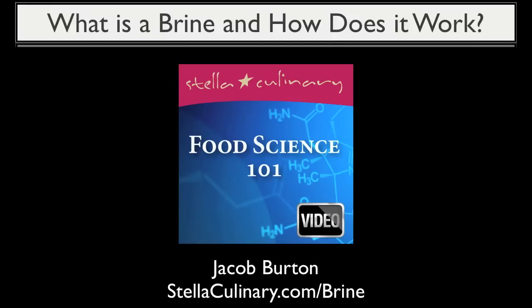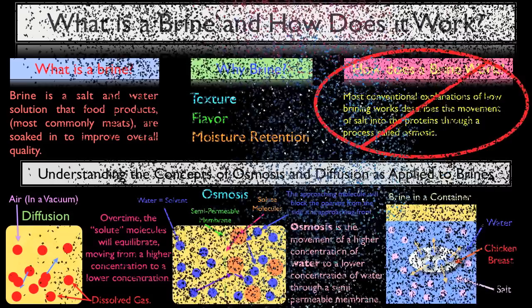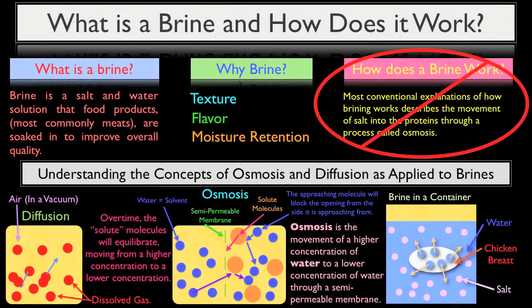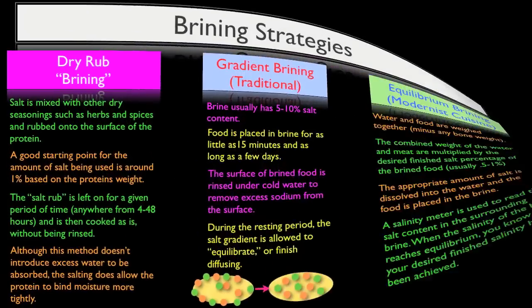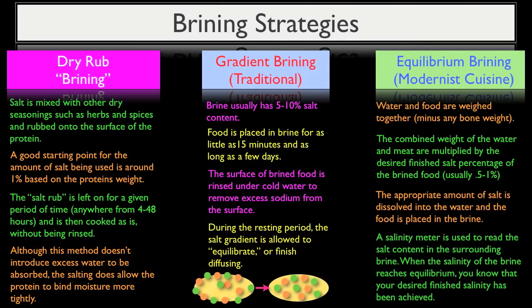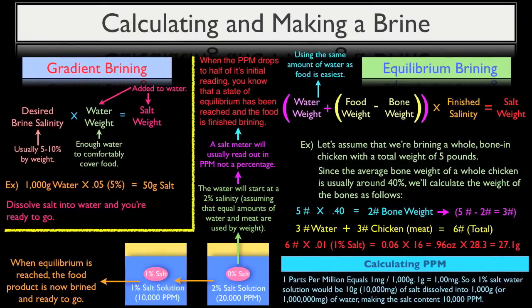Jacob Burton here from StellaCulinary.com. In our previous three videos on brining, we discussed how a brine actually works through diffusion and not osmosis, how and why brines allow meat to retain more moisture during cooking, the three major approaches to brining, and how to calculate a salt percentage for both the gradient and equilibrium style of brines.